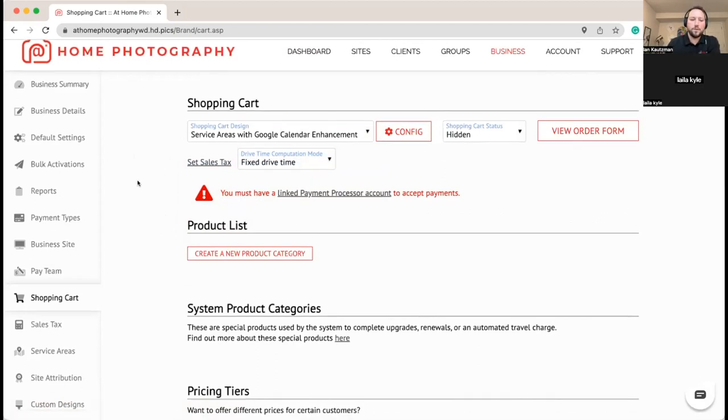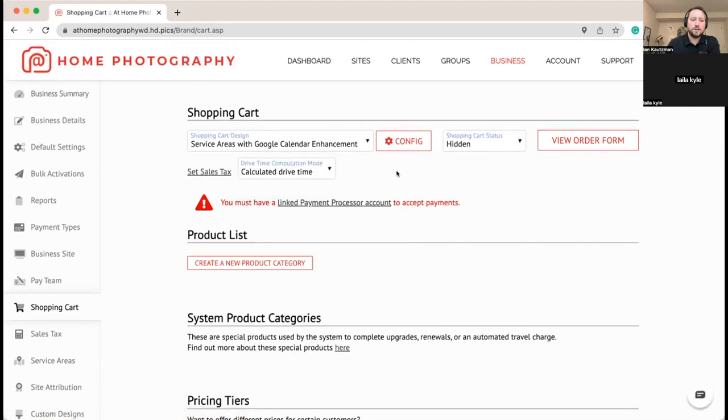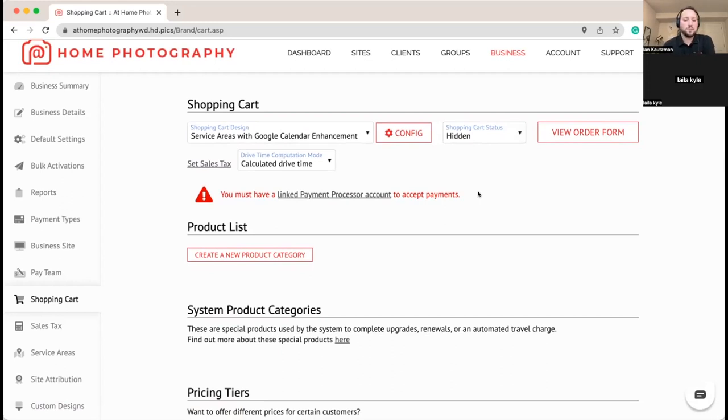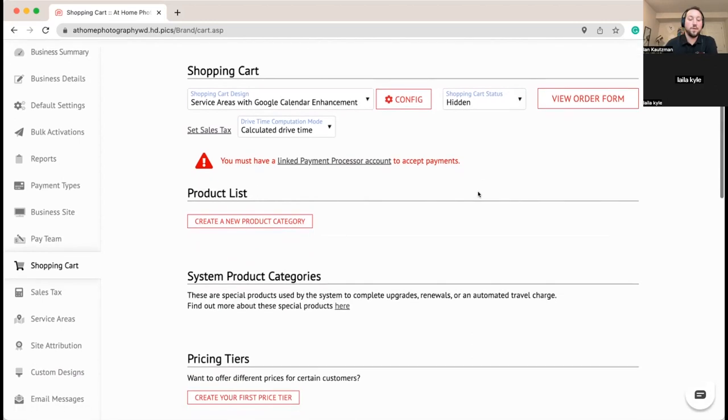We're also switching drive time from a fixed time to a calculated time. This means each time a new order comes in, as your client puts in the property address, it'll calculate drive times between other appointments already on your calendar and your photographer's calendar. That way any times it recommends to the client, one of your photographers will actually be able to execute that shoot.